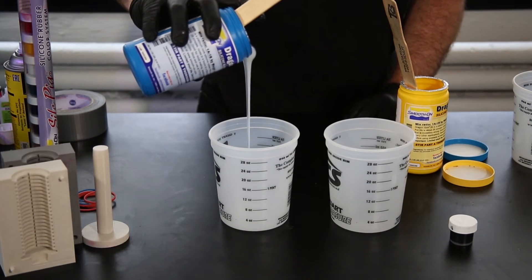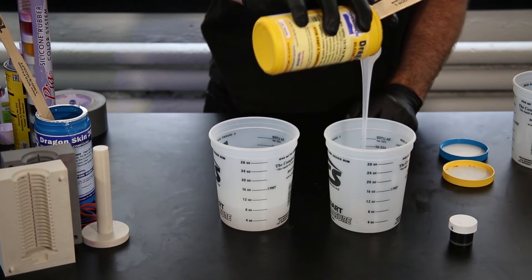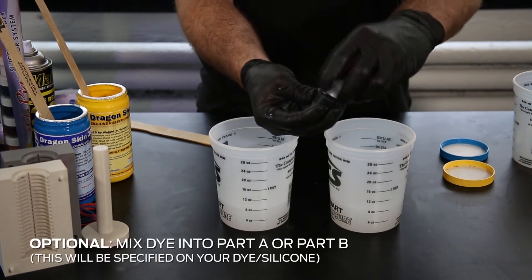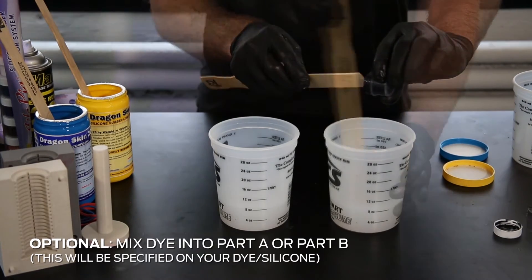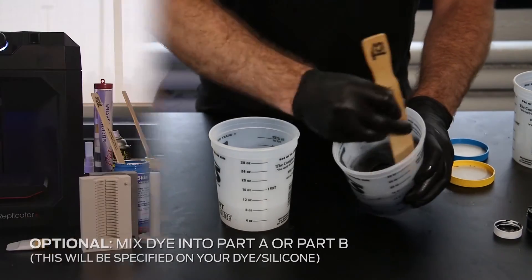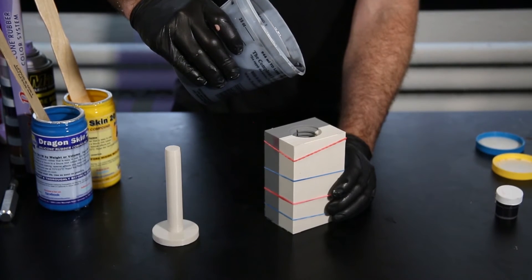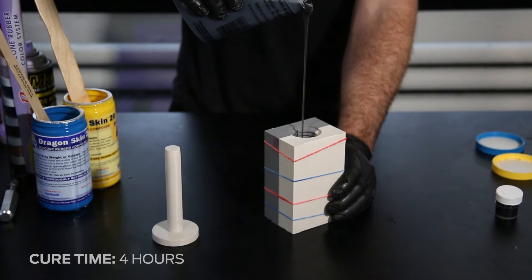Your silicone will come in a two-part formula which will need to be measured and mixed. Be careful not to mix too quickly or you will stir in air bubbles. Once mixed, you can pour your resin into the mold via a funnel or an opening in the mold. The cure time of our material was 4 hours.